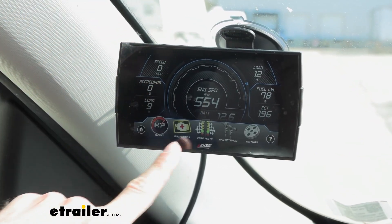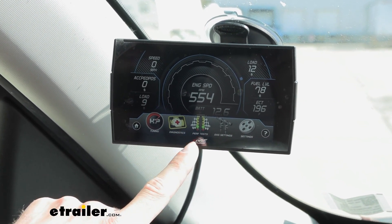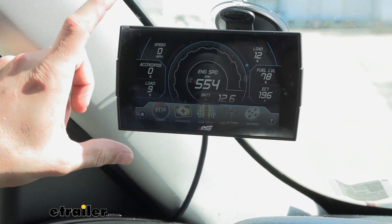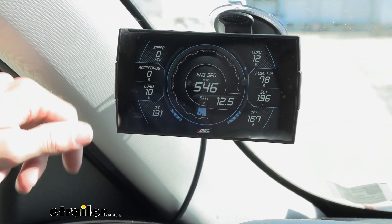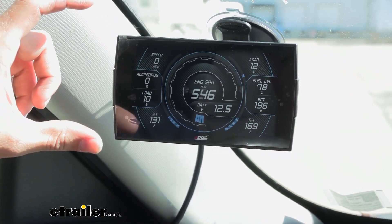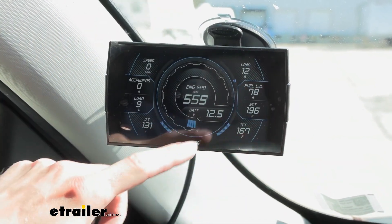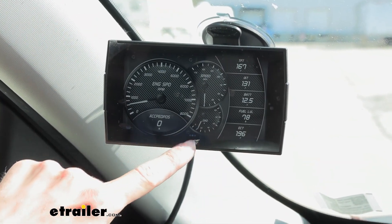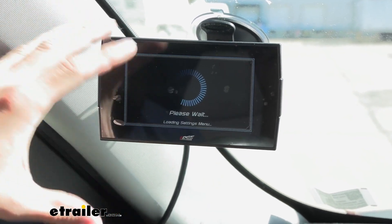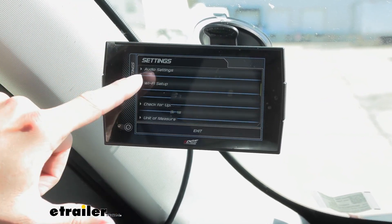If we swipe up, it's going to give us some different options. We can tune our vehicle, run through some diagnostics, and there are different performance tests we can go through. This also works with other accessories — like a backup camera, you could plug that in so that instead of having to run a separate monitor up here, you can just have that one monitor and not cover up your whole windshield. There are also different settings where you can change your whole layout, the different gauges, the color, and any audio.